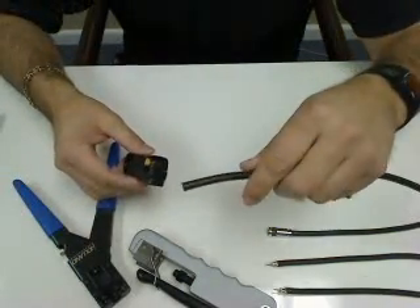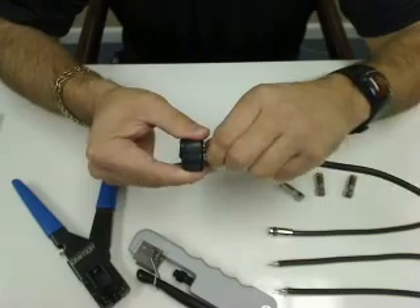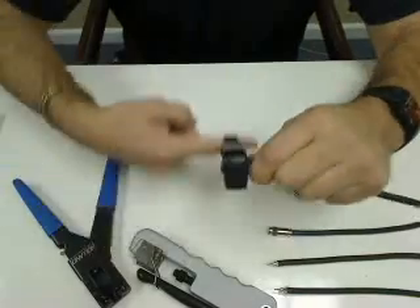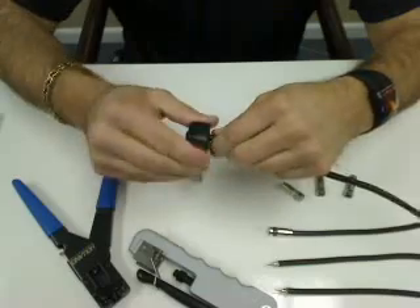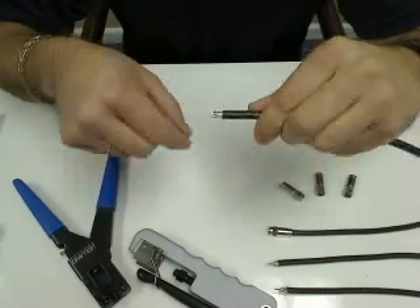I take my coax cable, I insert it into the jaws of the prep tool, I give it slight pressure so that the blades make contact with the PVC jacket. I rotate forward, I like to rotate it back, just to make sure I have the proper cut. And then I remove the prep tool from the coaxial cable.